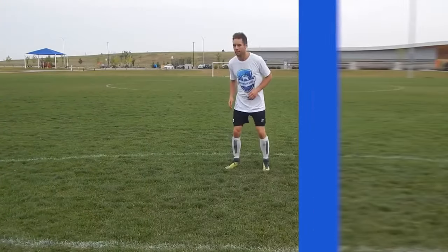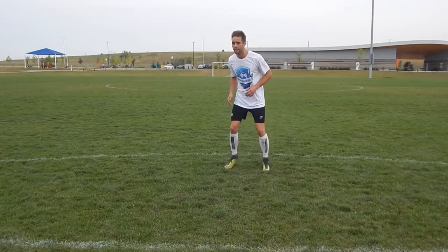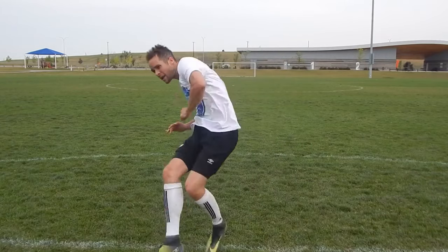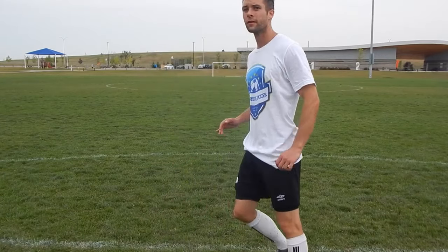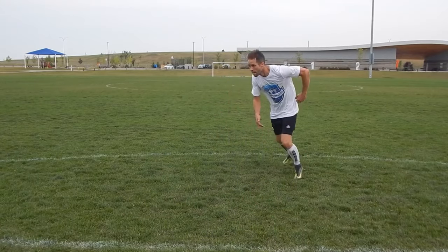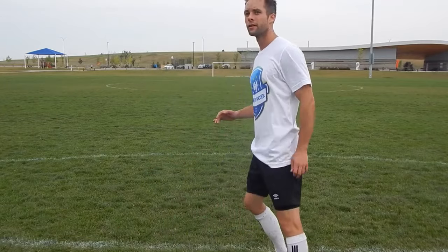Step number one: attack the ball. You can usually tell if someone's going to have a good shot simply by the way they approach the ball. Before the opportunity comes, you have to be ready for it. The quality of your movement into the ball will translate into the quality of your shot. Think about being light on your toes, moving towards the ball, and attacking it with purpose.